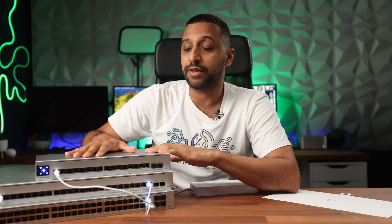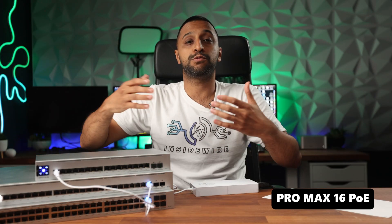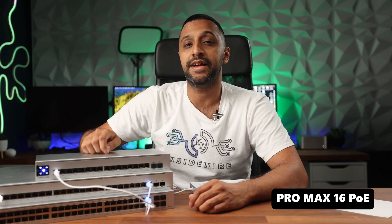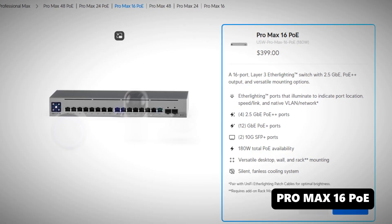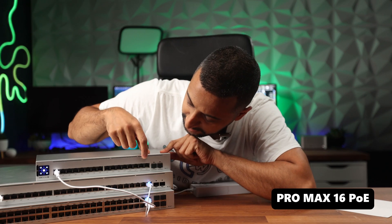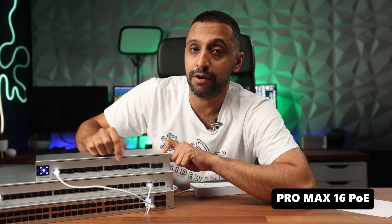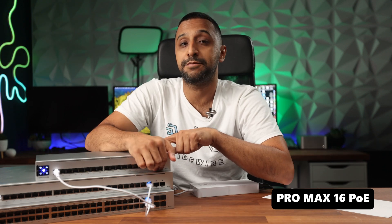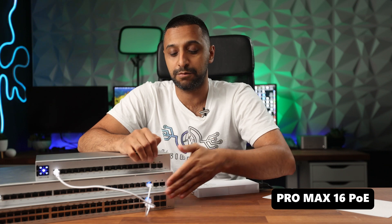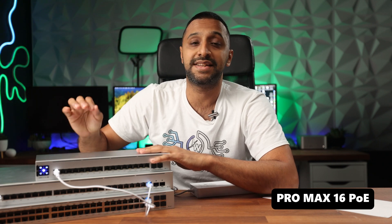Starting with the 16-port, you can see its width is a lot smaller than your standard 24 and 48-port switches which sit in a rack. This switch is probably your best value for money if you're looking to get into 2.5 gig. It's $399 and on the front we have four 2.5 gigabit PoE++ ports, 12 one-gig PoE+ ports, and two SFP+ connectors on the side for 10 gig uplinks. It will also output 180 watts of power.